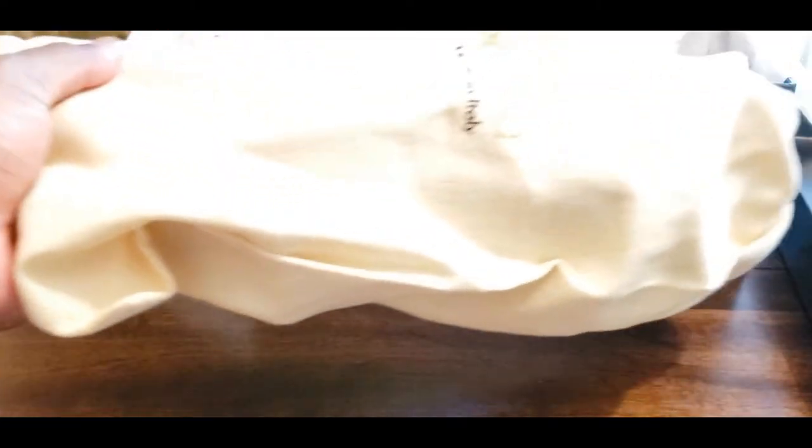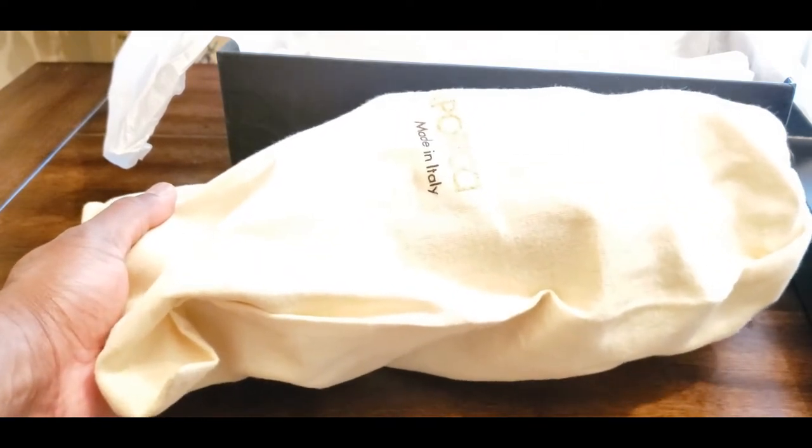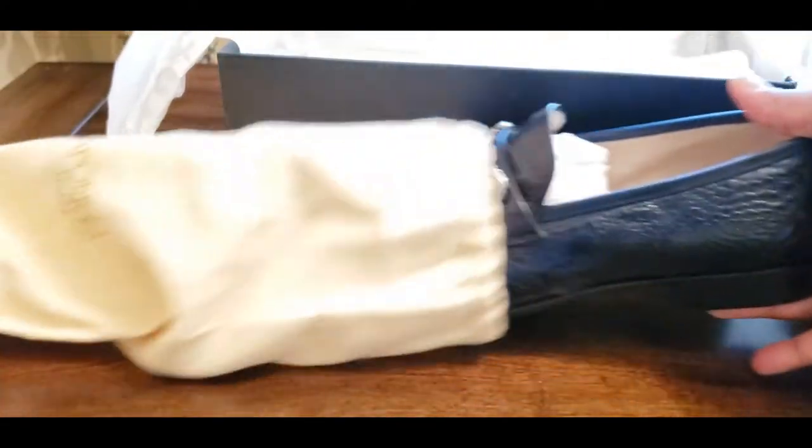One of the things I want to point out is they come in these awesome linen shoe bags — it's like a cloth linen, a cross between cloth and linen. Again, these are Italian, the Capericis are made in Italy, so it took a while to get these but they finally came in. Let's go ahead and bust this out of the bag and give you guys an idea of what we're talking about.